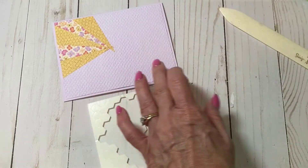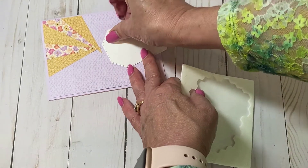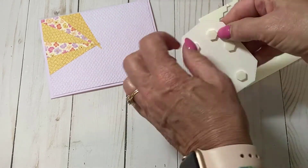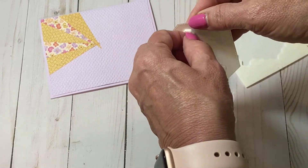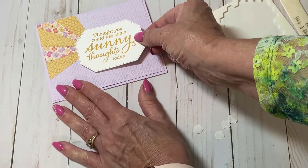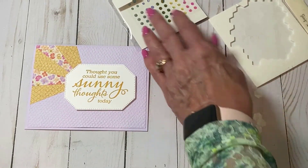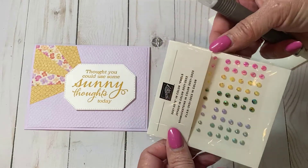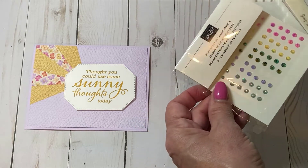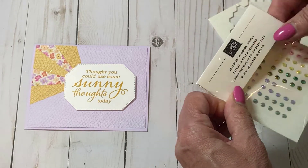When you place the sun rays or points, don't worry if they all don't match up, because your sentiment is going to cover that. You can put it wherever you want — 'I thought you could use some sunny thoughts today.' I love that sentiment; it works for so many things — whether for a friend who's down in the dumps, going through hard times, or just to let people know you acknowledge they might be having a rough go of it.